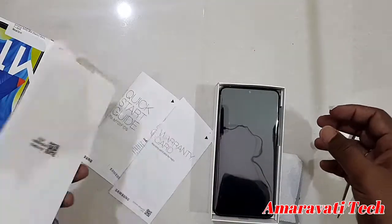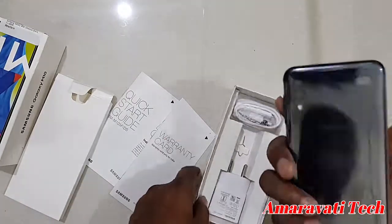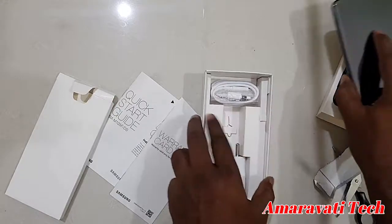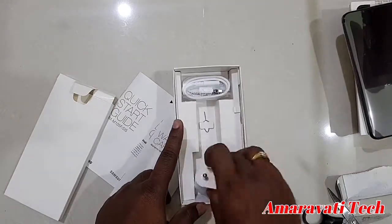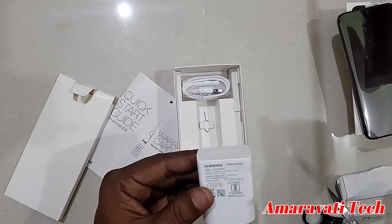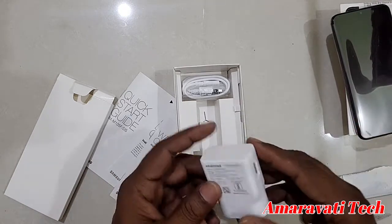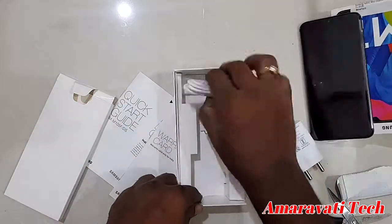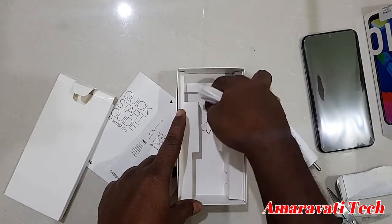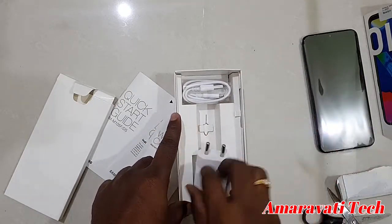You can see the three-pin plug has nothing on the third pin. This is the Samsung Galaxy M10 mobile — let's keep it aside and see what else is inside the box. We are getting a Samsung travel adapter, but this is not a fast charger — the output is 5 volts 1 amp, so it is a normal charger. We also got a USB cable and an ejector pin. Those are all the accessories inside the box.